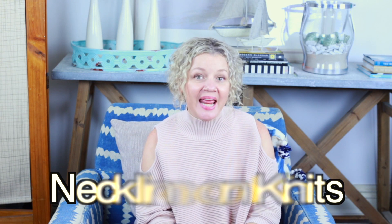Hi, I'm Nat Tucker and welcome to Make It Look Easy. Today I want to talk about necklines on knits.